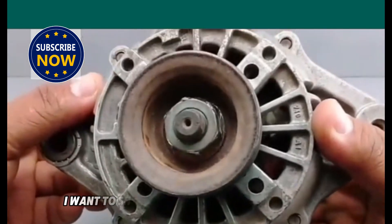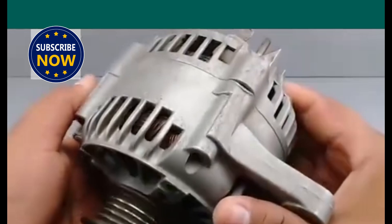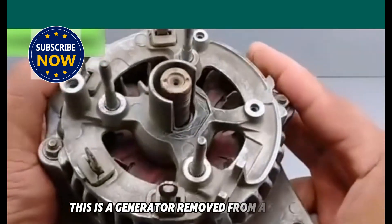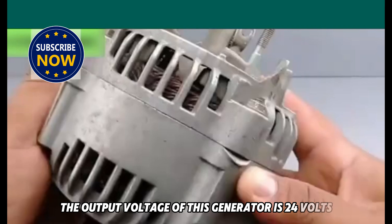Hello everyone. Today I want to share with you how to convert a car generator into a 220-volt generator. This is a generator removed from a scrap car. The output voltage of this generator is 24 volts.